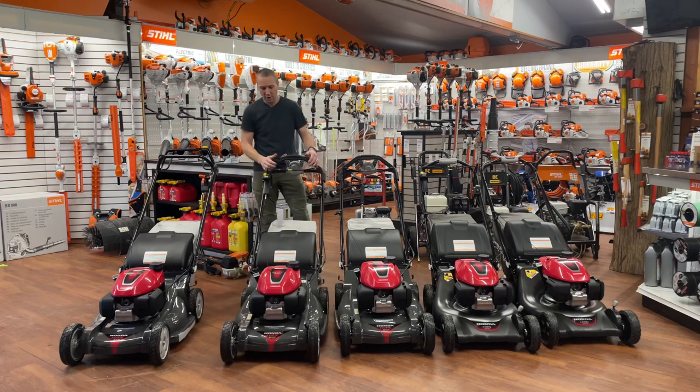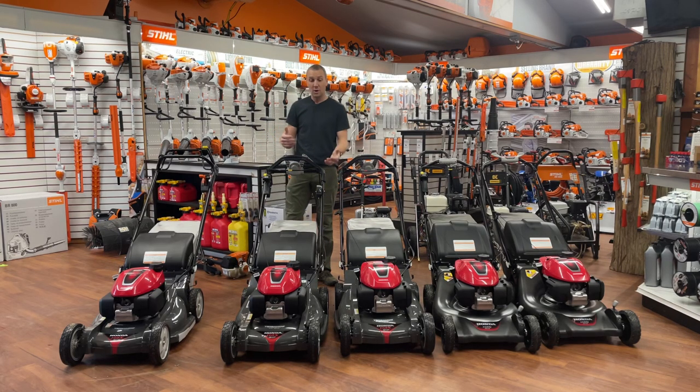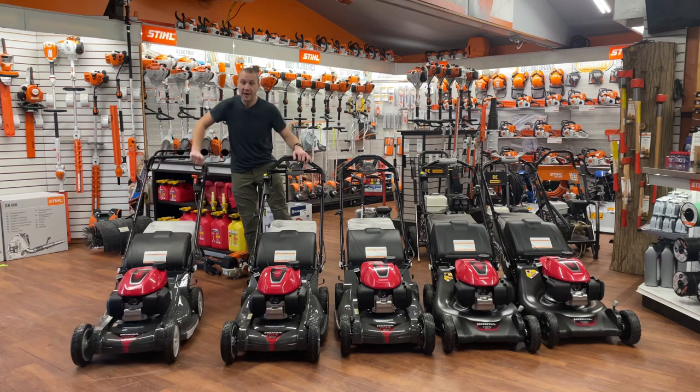From there we move up to a yellow-button Honda, a Roto-Stop machine — the HRX 217 VYA. Pull the rope, start the mower, it's running. Push the yellow button, blades engage. Let go, blades stop, engine stays running. It's also got the Honda Select Drive, a nice variable speed rear wheel drive.